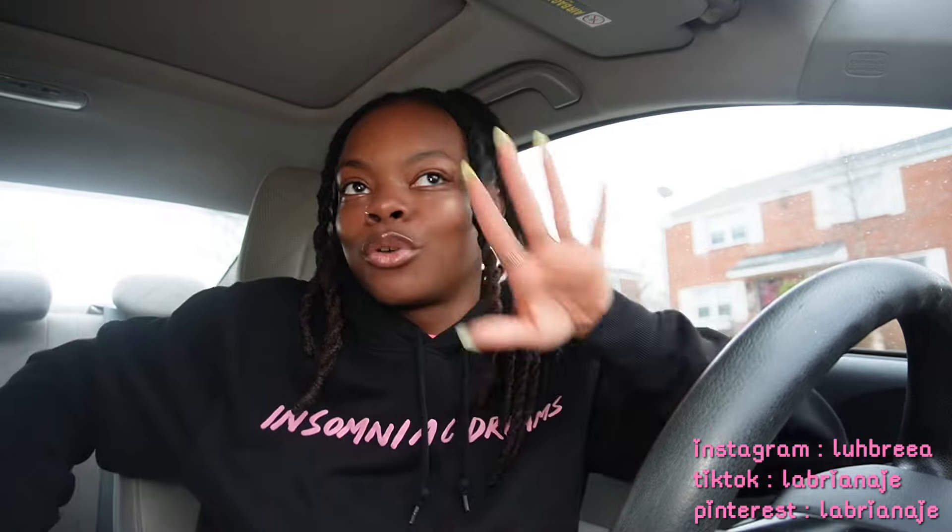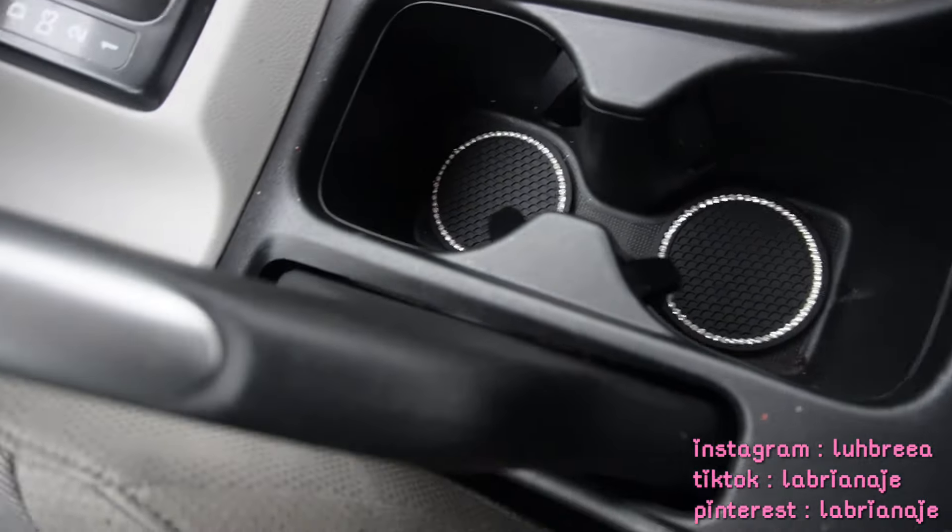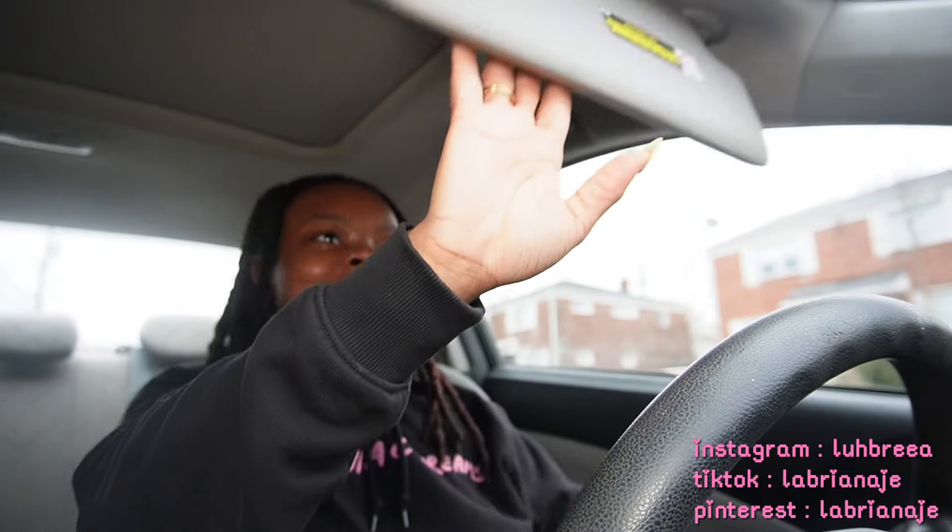I'm not going to do a separate video for my emergency kit on this channel — I'll do that for TikTok and YouTube Shorts. I'm going to put it in my glove compartment for now and buy a pouch for everything later. Now let's go ahead and put in my cup holders — real cute, simple, not too much, but it still gives me that bling that I want.